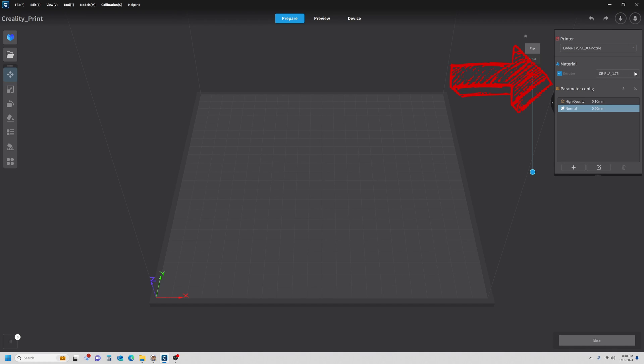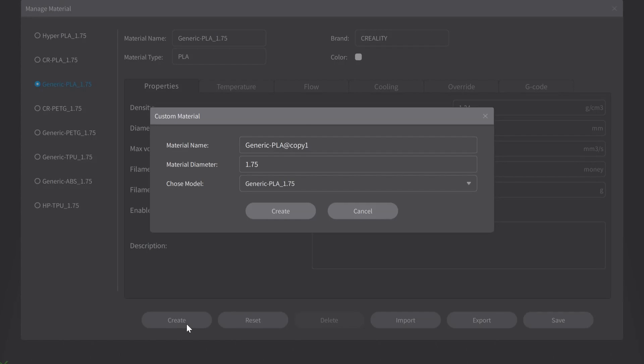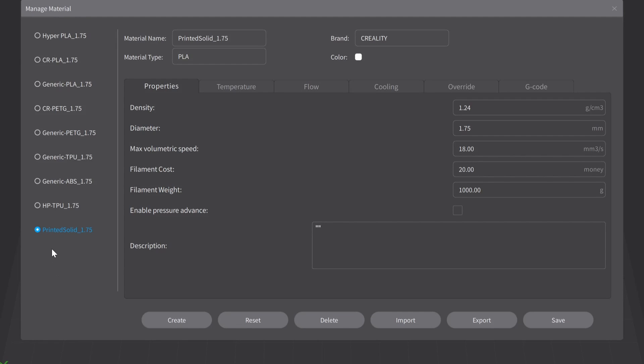I'm coming down to material, I'm going to click the drop-down arrow and go to Manage. I'm building a profile for a PLA that's not listed, so I'm going to hit Generic PLA 1.75 — that's the closest match. This is going to be the foundation for our profile. With that selected I'm going to click Create. I'm going to change the name to something easily recognizable: Printed Solid is the manufacturer, it's PLA, and it's 1.75 millimeters. I'm going to hit Create, and you'll notice on the left side at the bottom it actually added that filament for me.